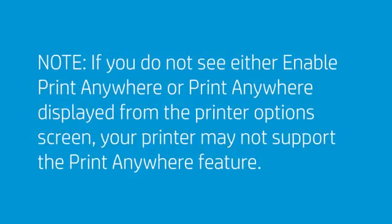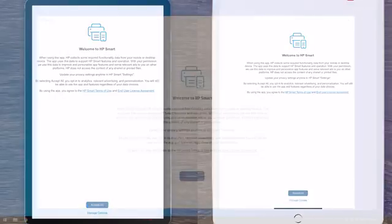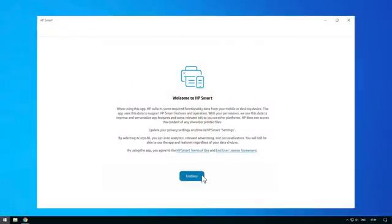If you do not see either Enable Print Anywhere or Print Anywhere displayed from the Printer Options screen, the printer might not support the Print Anywhere feature. To use the Print Anywhere feature, data must be collected from your device. On Android and iOS devices, you can manage what data is collected by tapping Manage Options, then tap Accept All to proceed. On Windows and macOS devices, click Continue to proceed.